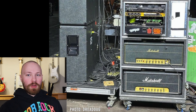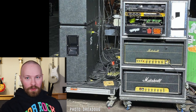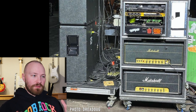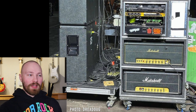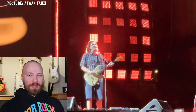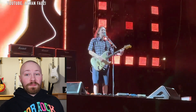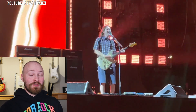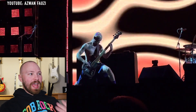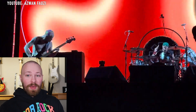In their mind, that's the amp rig you're hearing 95% of the night, so they need backups for those amplifiers. If the Silver Jubilee goes down, it's not a big deal because it's only being used a small amount of the time. These are just different theories I'm throwing out there to encourage discussion in the comments. Another theory I have is that maybe John's just running all three amplifiers together — that would be one hell of a sound. I don't know for sure; if anyone in John's camp is watching and knows what's going on, please let me know in the comments.